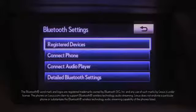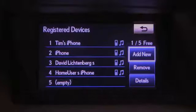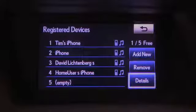Selecting Registered Devices will list the devices already registered in the system. You can register up to five devices, but only one can be connected to the system at a time. Selecting Details allows you to edit the names of the devices.